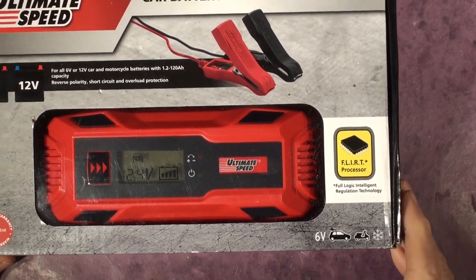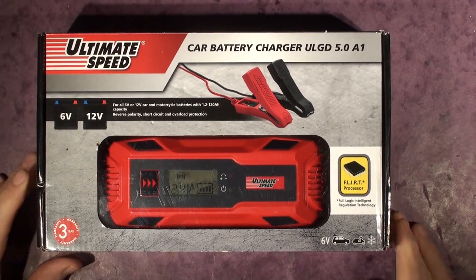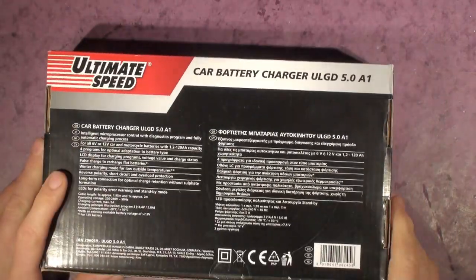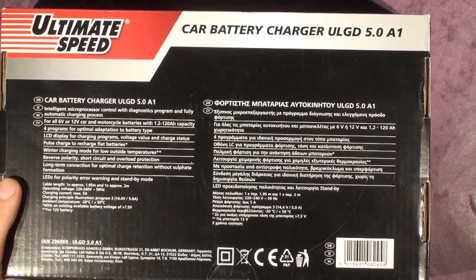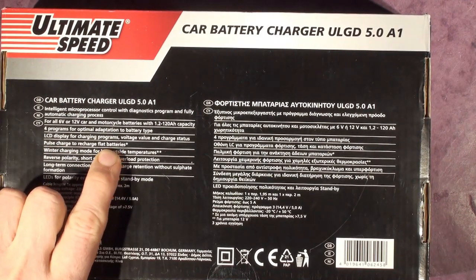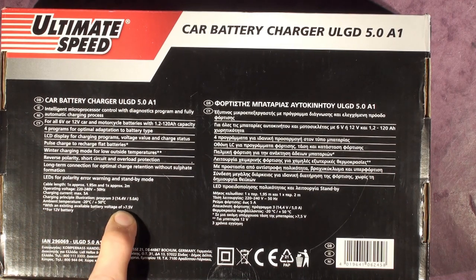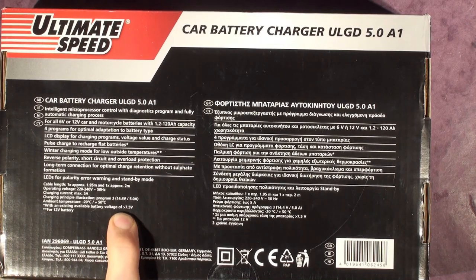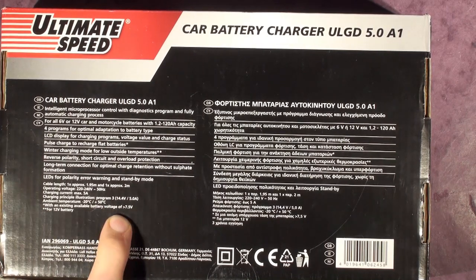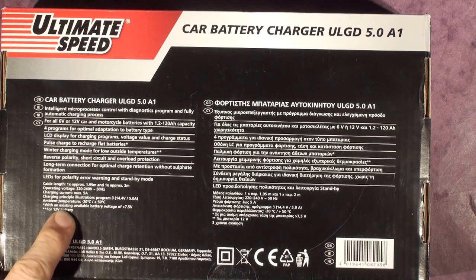Without further ado, we're going to get it out of the box. I have a knackered old battery we can test battery regeneration on as well. This one claims to have pretty much exactly the same features as the Aldi one — pulse recharge for flat batteries, with an existing available battery voltage of 7.5 volts. It's spookily similar in functionality.